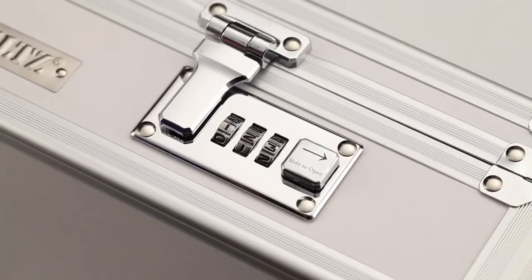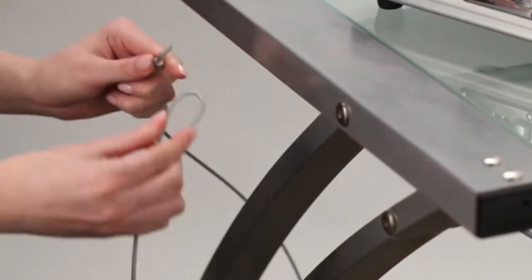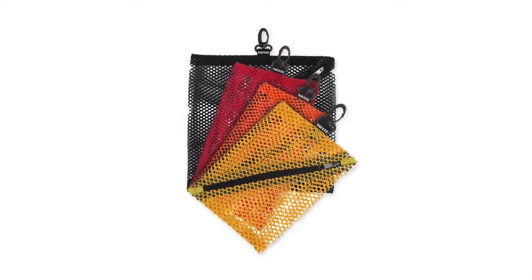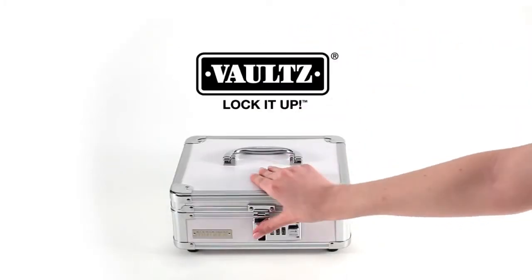Your personal combination is now set. To keep your Vaults product even more secure, add the Vaults double-loop tethering cable. You can find it on vaults.net. For everything in your life, if it's important to you, lock it up with Vaults.